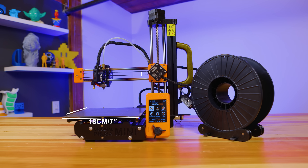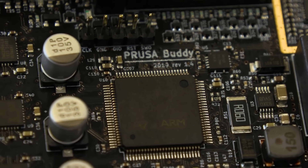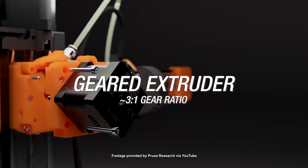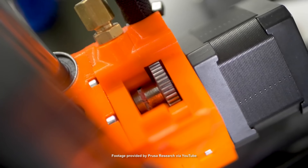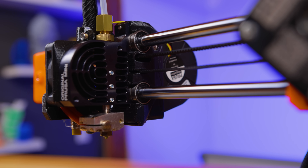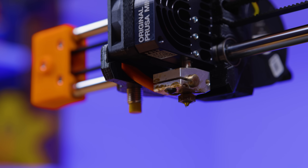As you can see, it's a cantilever design with an 18cm cubed, or 7 inch cubed, print volume. The new buddy board is 32-bit and outfitted with a Trinamic 2209 silent stepper driver. The Bowden system is 3 to 1 geared and it'll take 1.75mm filament all the way to the hot end with an E3D compatible thread for a 0.4mm brass nozzle.